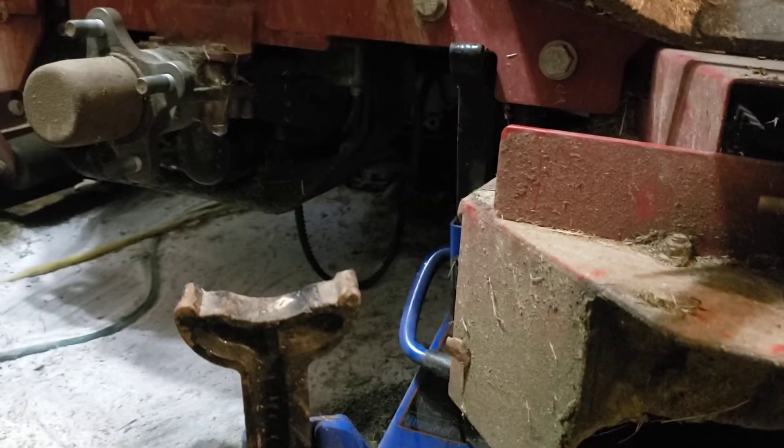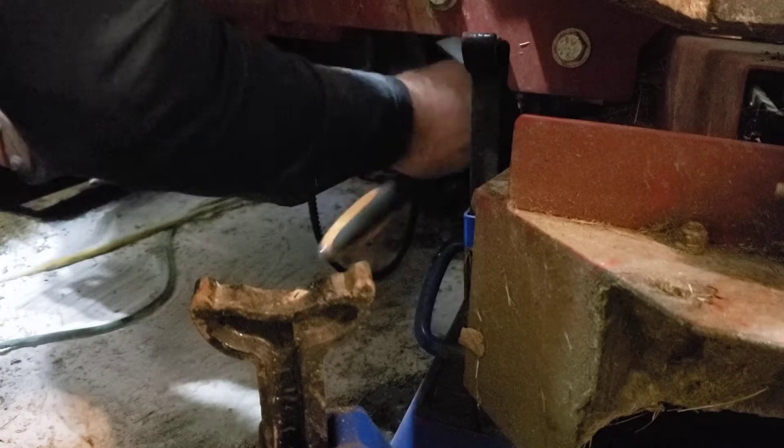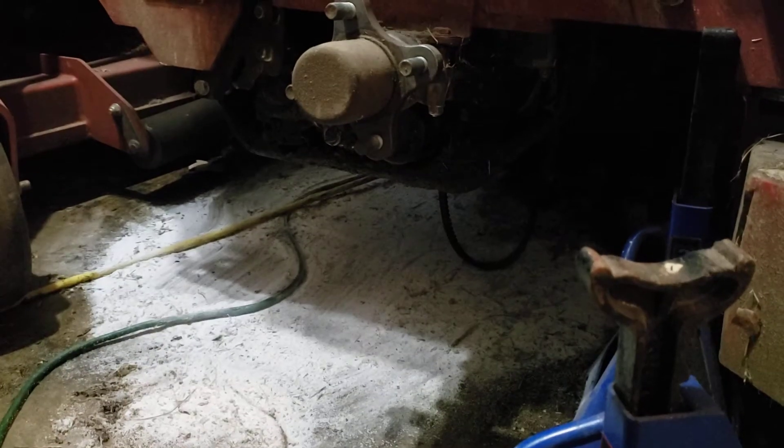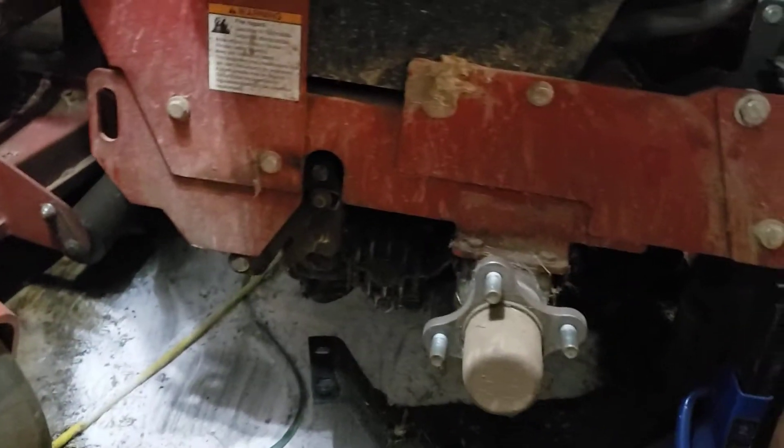I'm also going to get those bolts on the top of the black cover - right there. I'll loosen them a little. You can see them from the bottom - there's the arm, right there. After taking all four bolts it fell off. This is a Ferris 48-inch FW35 - the FW35 and the 52 have the same hydro pump.